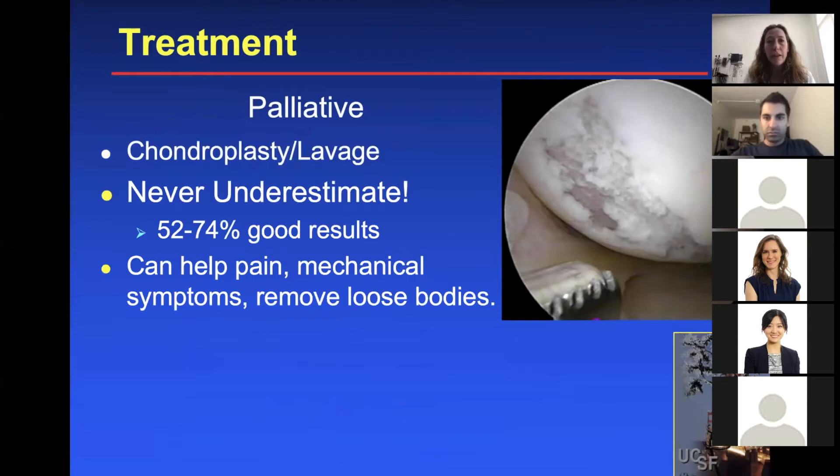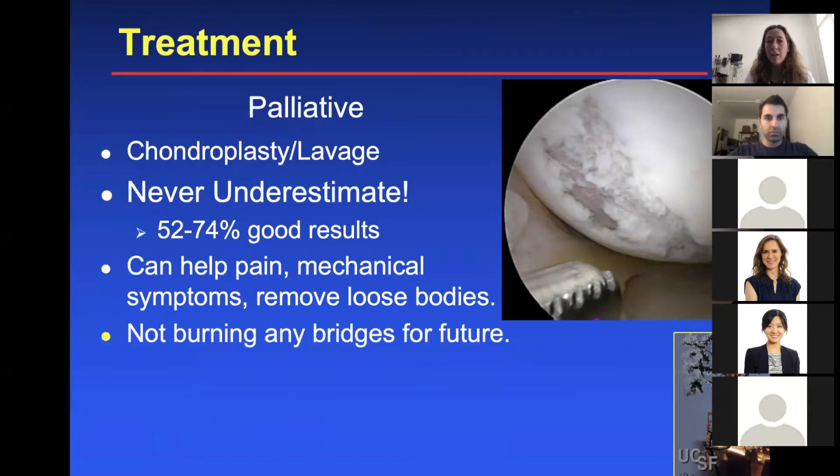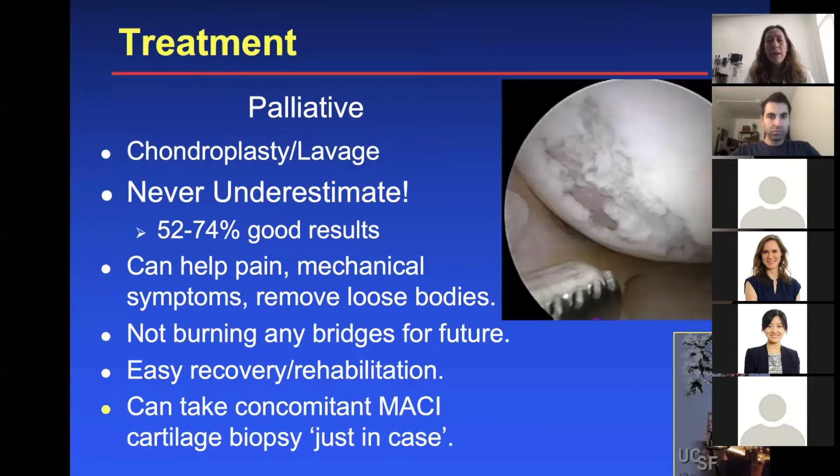One treatment option is chondroplasty — never underestimate its power. I've had some really good results depending on the lesion. Studies show 52% to 74% good results, helping with pain and mechanical symptoms such as catching, locking, and grinding. You can also remove loose bodies at the same time. Chondroplasty has an easy recovery and doesn't burn bridges for the future. You can also take a biopsy for MACI at the same time, just in case — if the chondroplasty isn't sufficient, you can always do MACI later.